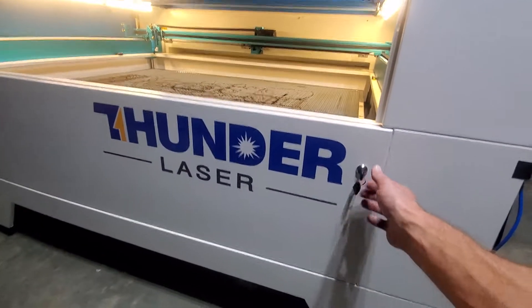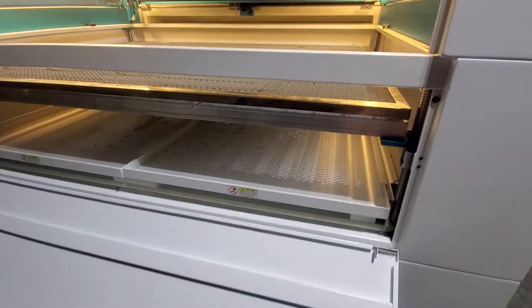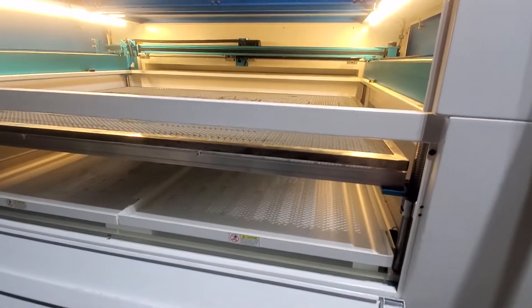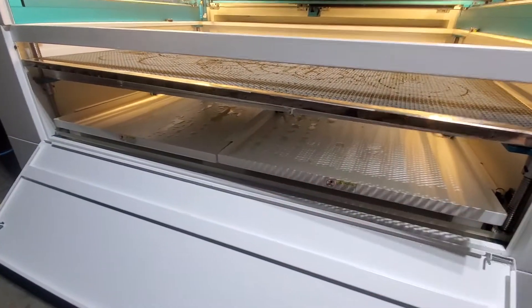The answer is that's what this lower panel is for — one of the reasons. To clean out your trays and also to remove the honeycomb bed. You just lower your bed down all the way and it will pull straight out, just like the lower panels here.